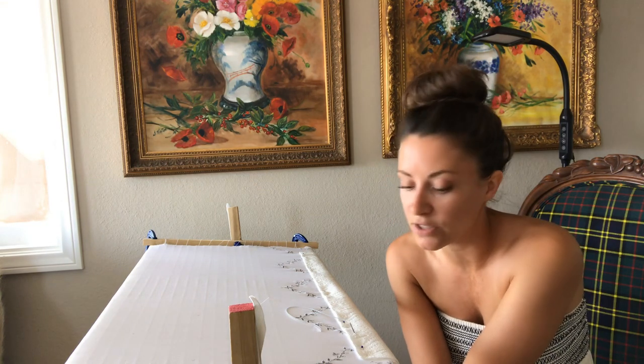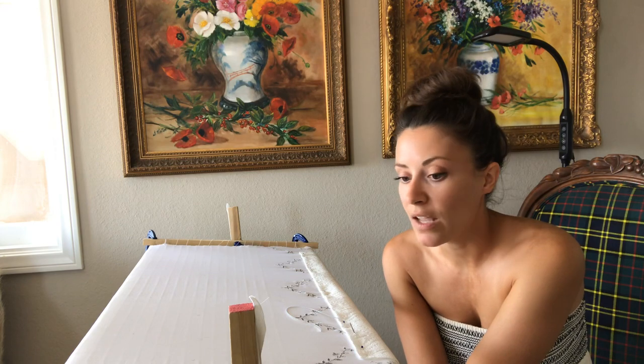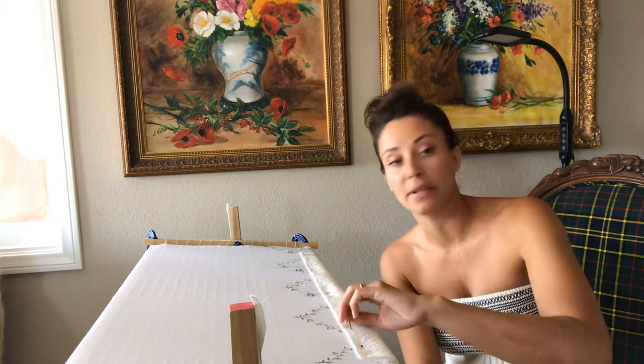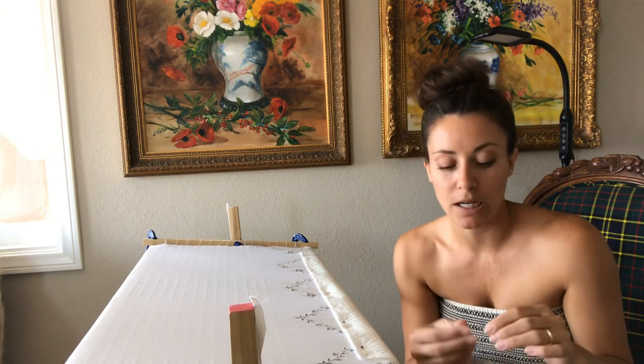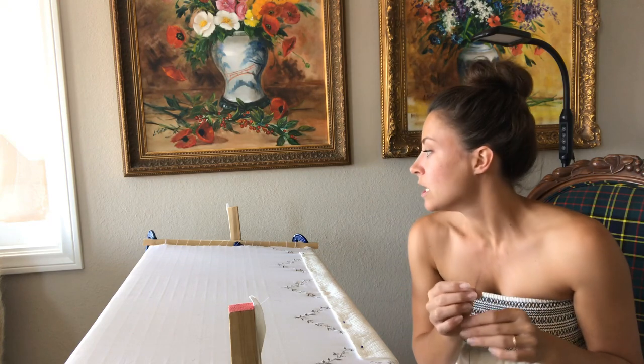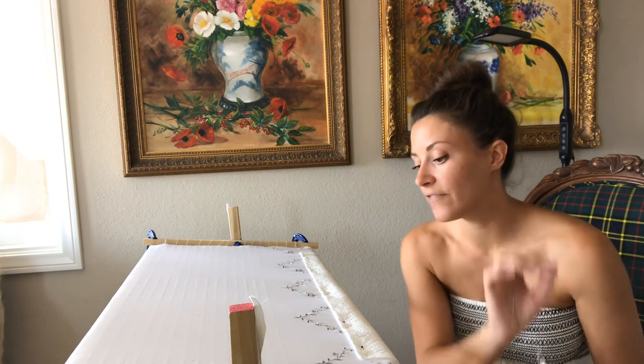Eventually I just said, why not go for it? I found the broad plates — also called broad plate in English — and I decided to just go for it. So it's a very long-term project.